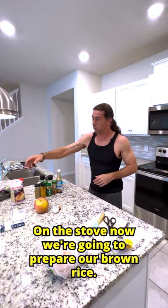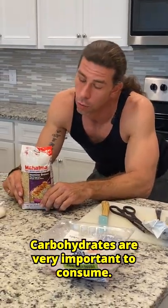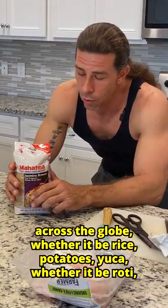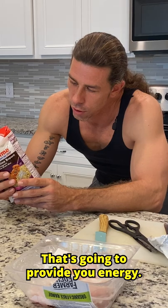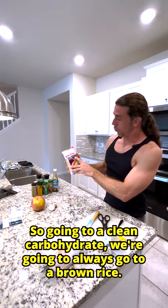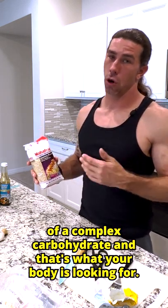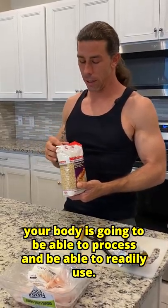Now on the stove, we're going to prepare our brown rice. Just remember, anything that's white is going to turn into sugar — that's going to be more of a simple carbohydrate. Carbohydrates are very important to consume, and if you think of any staple in any culture across the globe, whether it be rice, potatoes, yucca, or roti — whatever that carbohydrate is, it's a staple in every diet. That's going to provide you energy. The first thing your brain calls on is a carbohydrate. So going to a clean carbohydrate, we're going to always go to a brown rice, because again, anything that's white turns into sugar. Anything that has a higher fiber content, your body is going to be able to process and readily use.